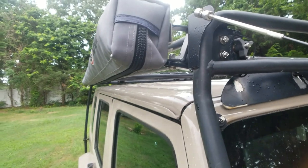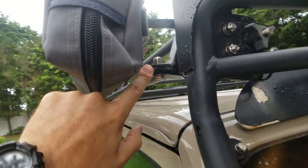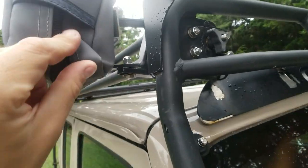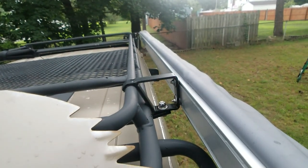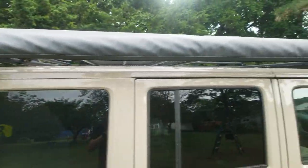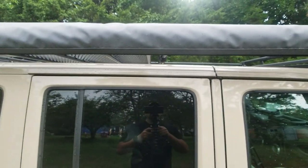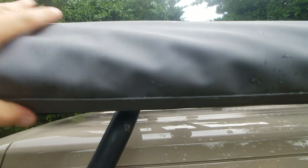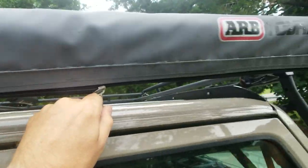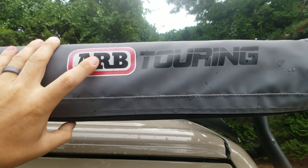We have a Gobi rack and we're using the Gobi mounts for the ARB rack. These are sold by Gobi so they actually fit perfectly on the rack. You can see the other one right there. The 2500 is the biggest awning so it does take up the whole Jeep, but what's nice about it is that it's very big. It comes in a nice PVC outer bag that protects your awning — nice durable zipper, haven't had any problems with that. We've actually had the awning for about over a year now and I've been using it regularly and have, so far, no complaints.